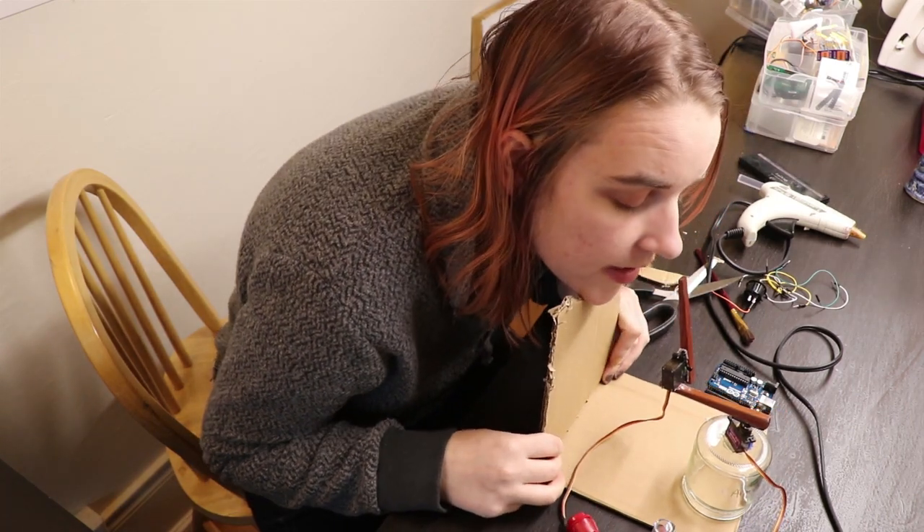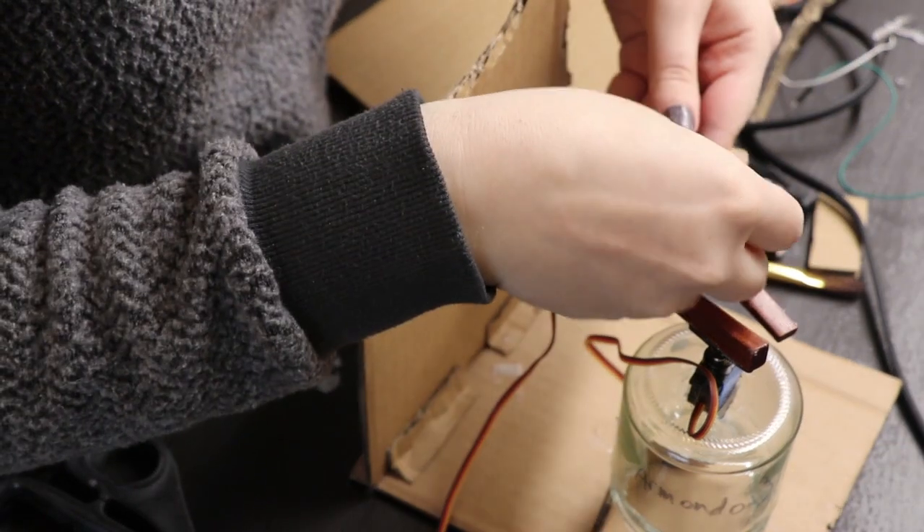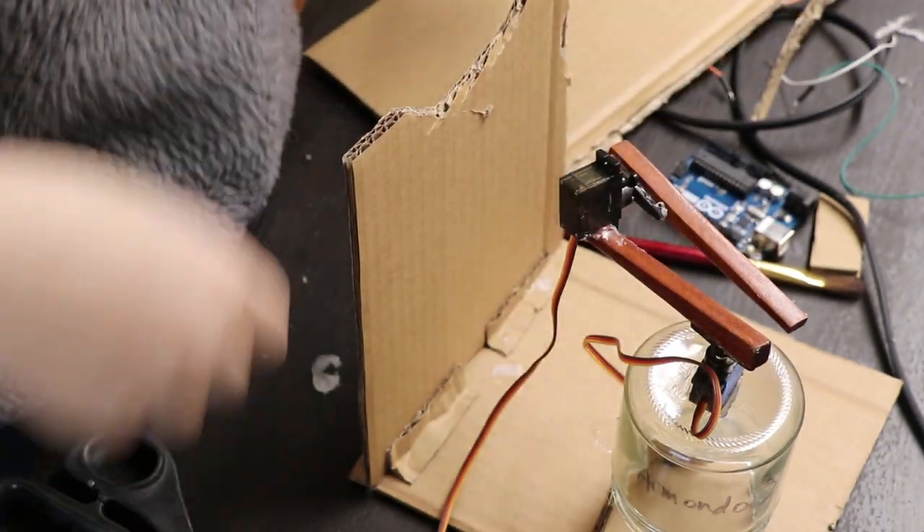Is this stupid yet? This is one of those ideas that's, like, kind of stupid, but I also legitimately think it will work, so I'm very excited for that.